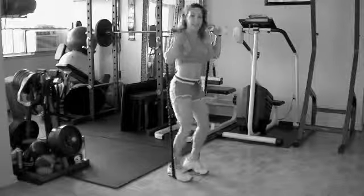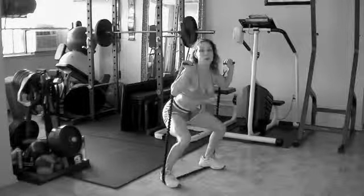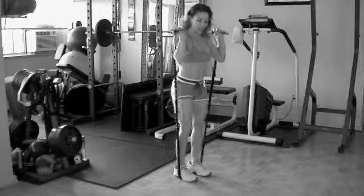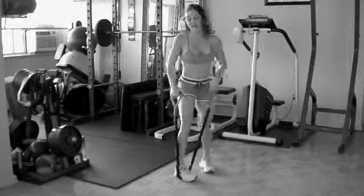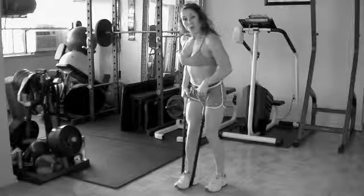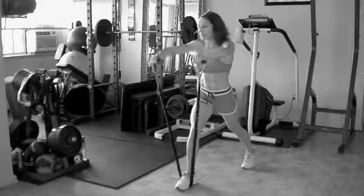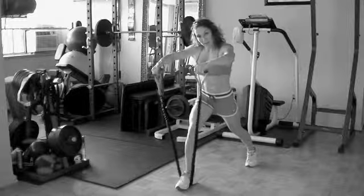Keep your abdominals pulling tight. Two more, and hold it here. Release it. You're going to stand on one leg in a lunge position. Lift up the arms, now holding the bands taut.